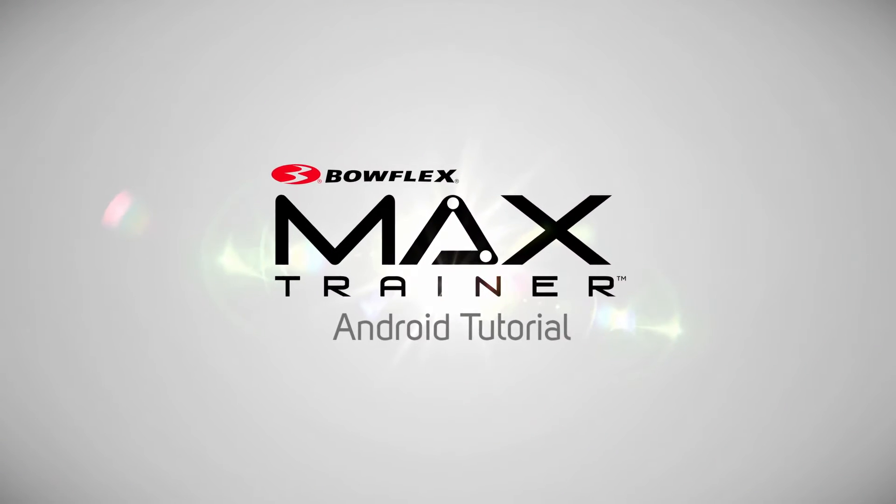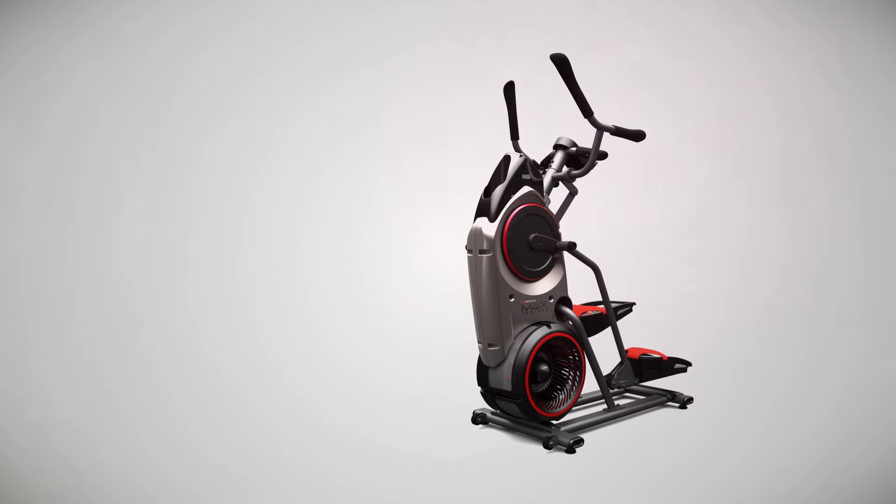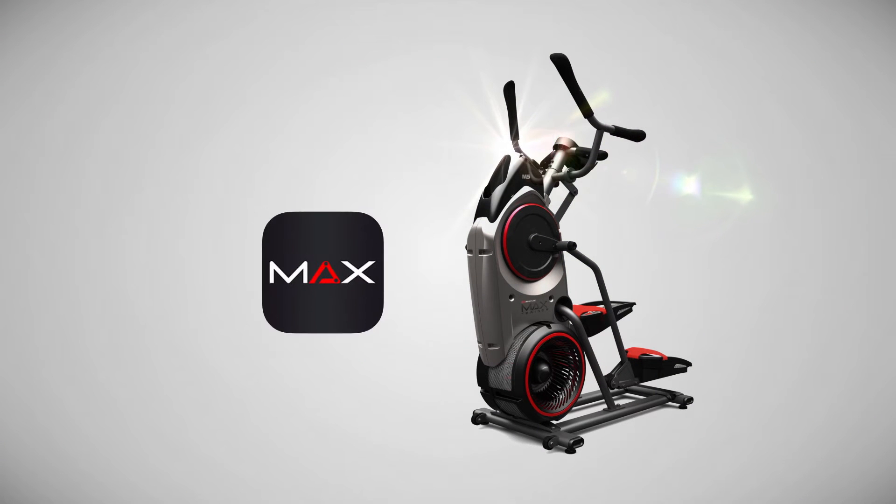Welcome to the Android tutorial for the Bowflex Max Trainer app. This video will help you sync your Bowflex Max Trainer M5 hardware with your app.